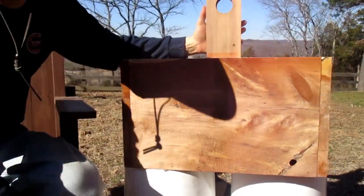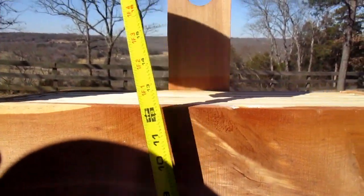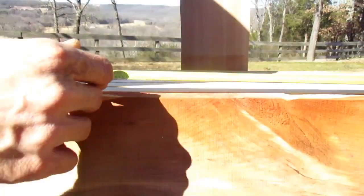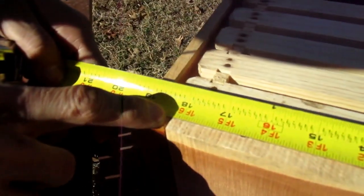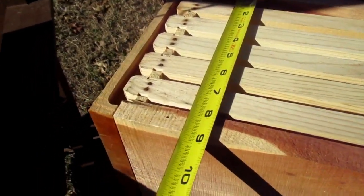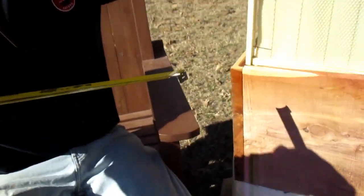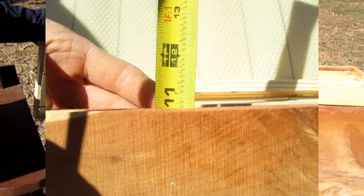I'll give you a few measurements of the box. The overall height of the box is 11 and three-quarter inches. The overall width is 20 and an eighth inches. The inside dimension is 18 and a quarter inches. And then it is 7 and three-quarter inches as far as the actual total depth of the box. The actual depth of this box is 10 and three-quarter inches.